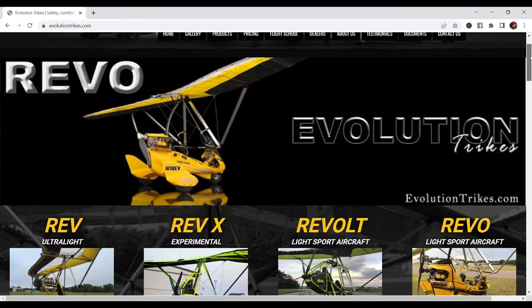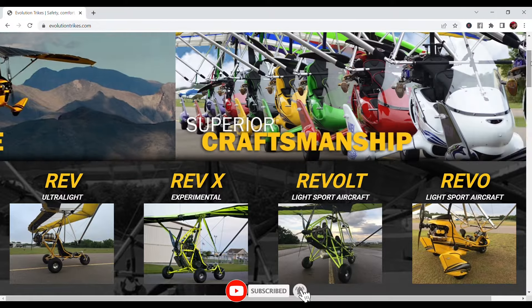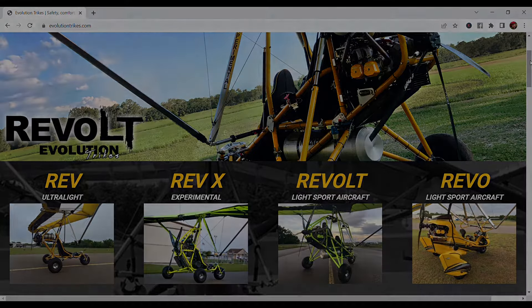Evolution Trikes produces four very exciting models for you to choose from: the Rev, Rev-X, Revolt, and Revo. Let's take a tour at Evolution Trikes.